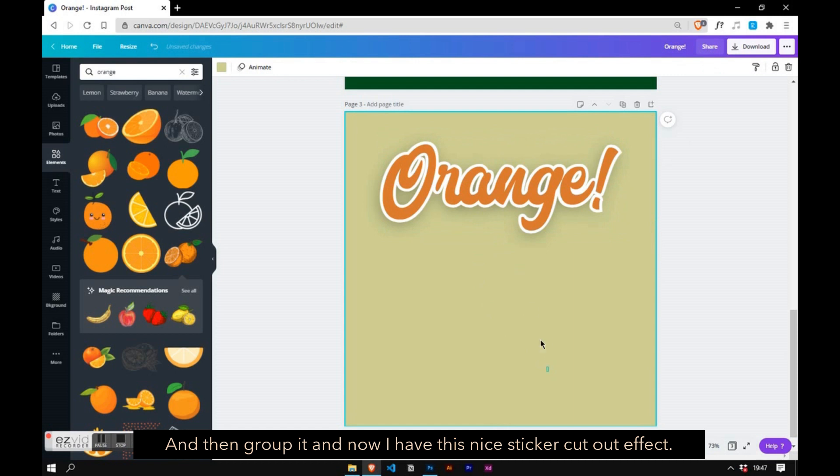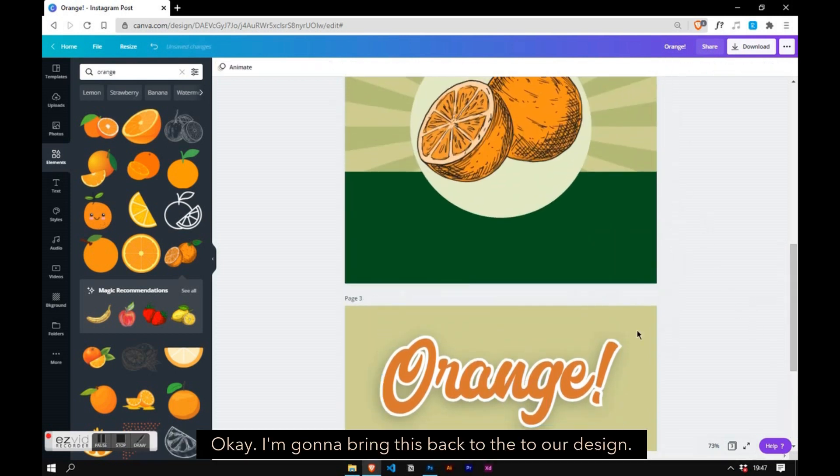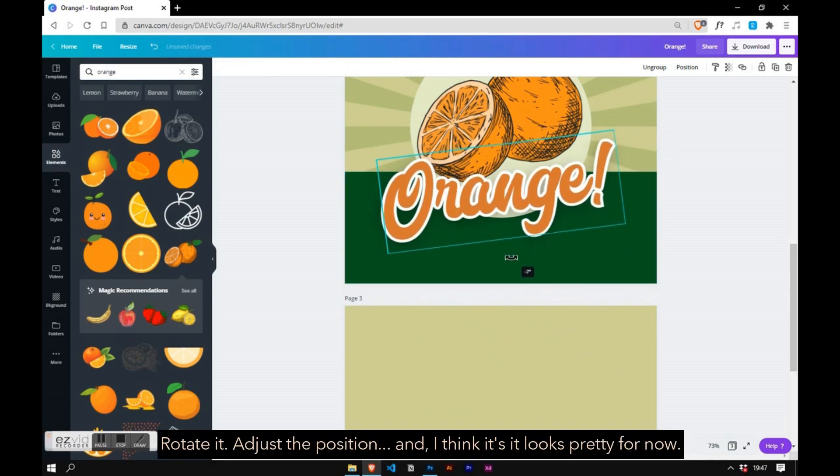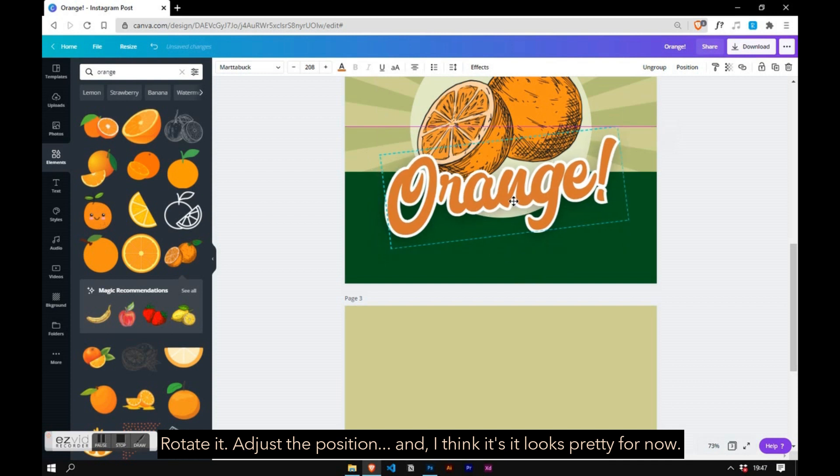Now I'm going to layer it on top of each other, then group it — and now I have this nice sticker cut-out effect. I'm going to bring this back to our design, rotate it, adjust the position, and I think it looks pretty for now.